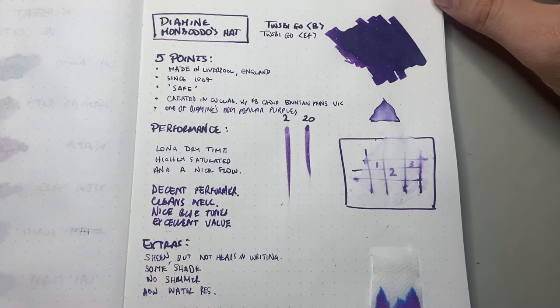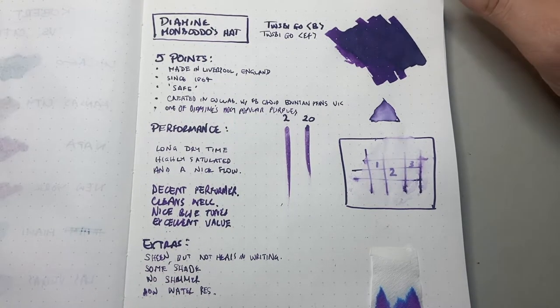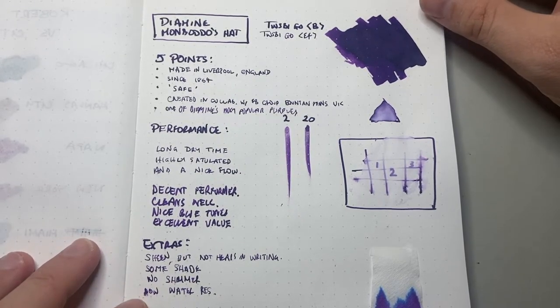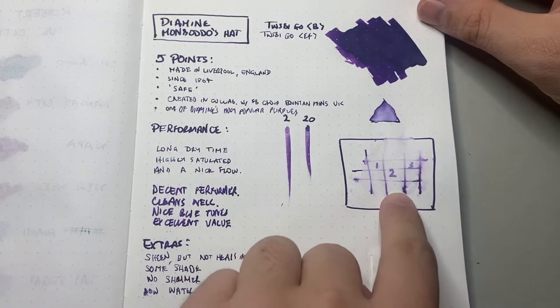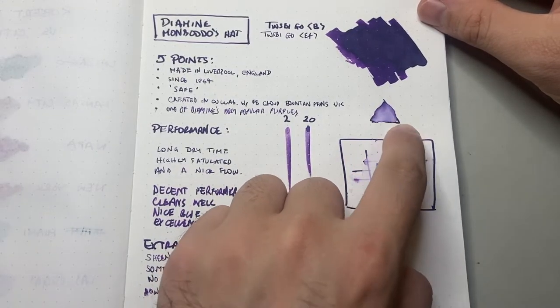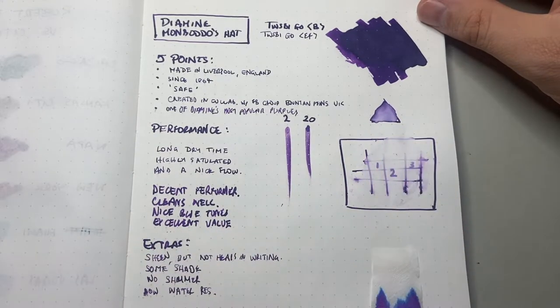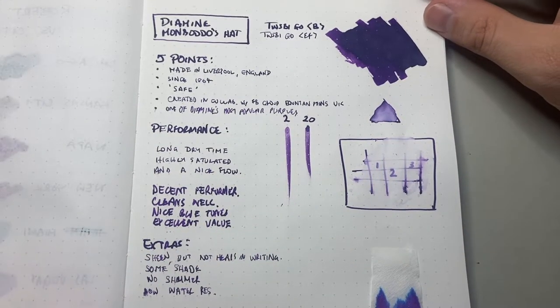There is some shade, though that depends on the pen — if you're writing with a wet pen, you're going to get less shading with this ink. There's no shimmer, and it has low water resistance. You can see here a lot of it was removed. I draw a triangle then move it around with a water brush pen, and you can see it moves around a lot. This is a very highly concentrated ink.